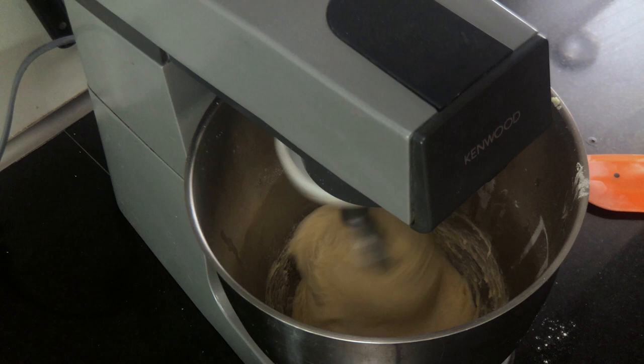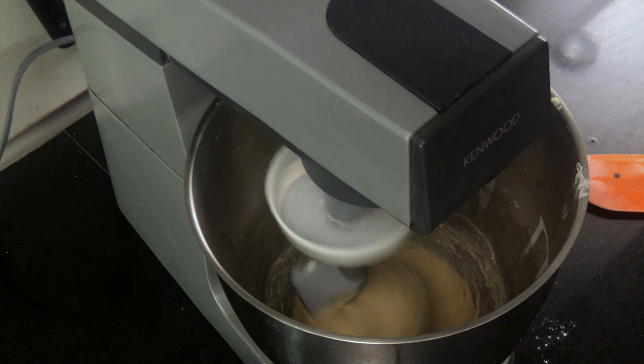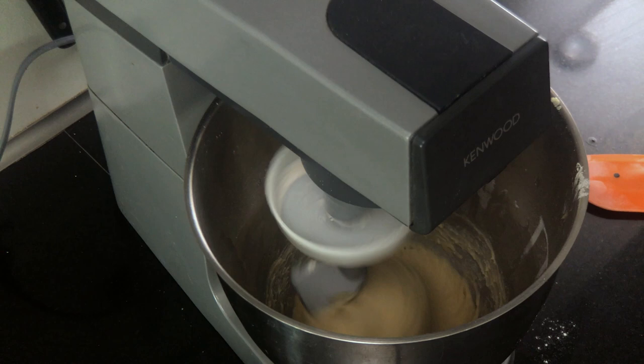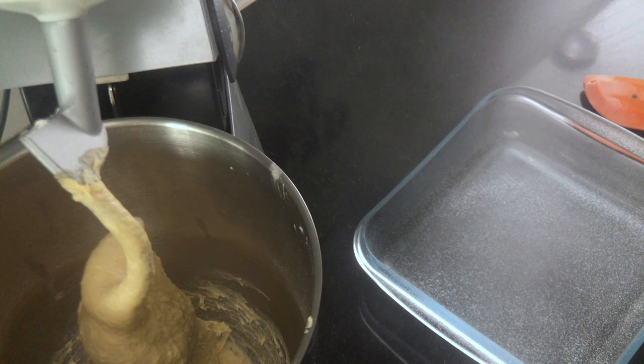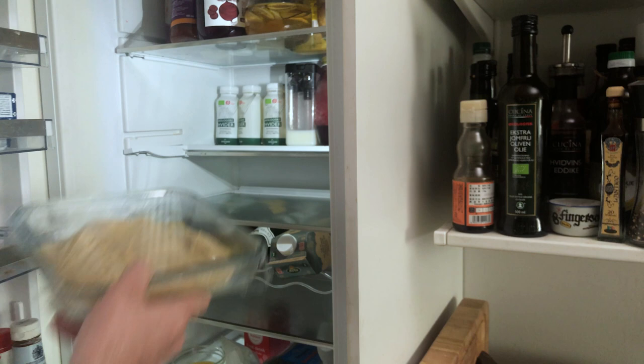If you want to make sure that the gluten is properly developed, you can do a windowpane test here. Spray a container with non-stick spray and move the dough to the container. Cover it with cling film and put it into the fridge for at least two hours. You can easily leave it in the fridge until the next day at this point.